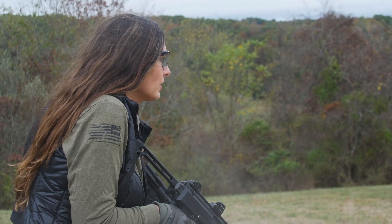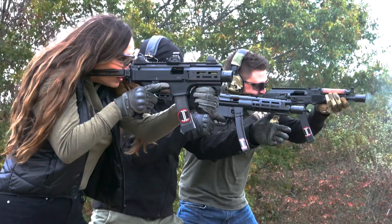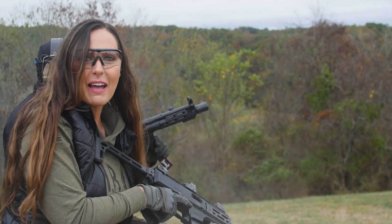Shields up. J-Mac Customs — more than just a firearm.